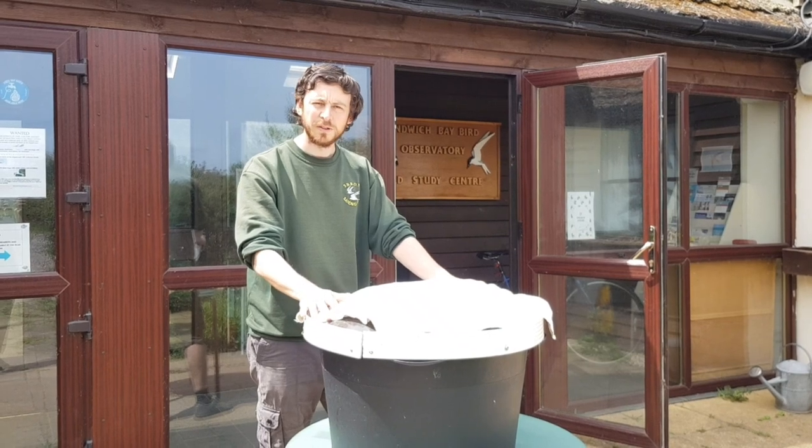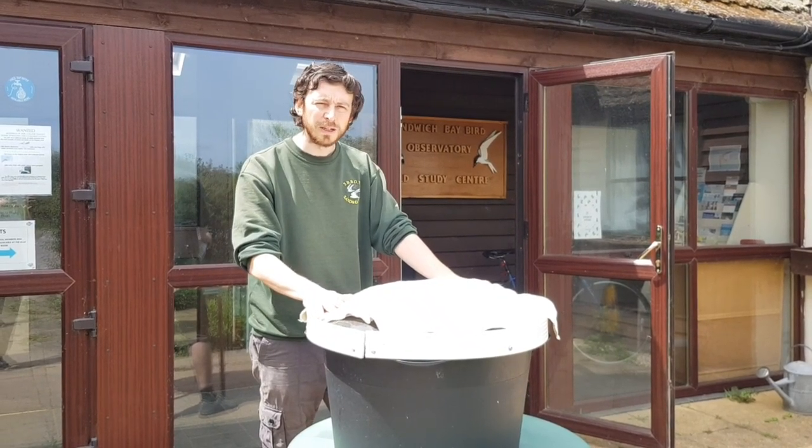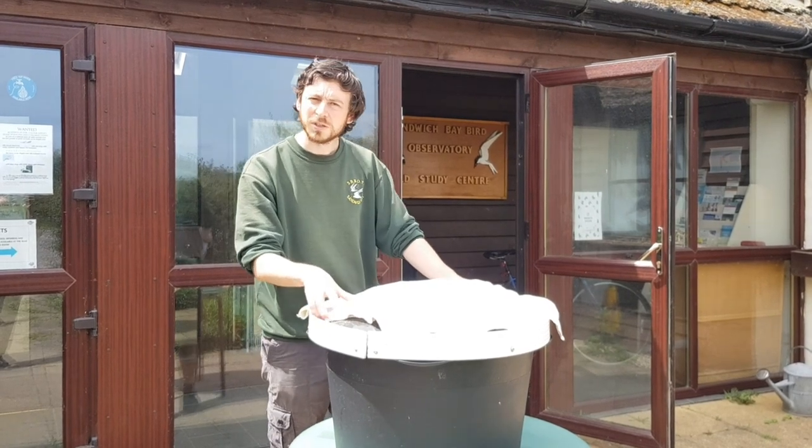As you can see I've taken the moth trap outside. Top tip: they're quite active, so if you're doing this at home, don't do it indoors. Now I'm going to see what's inside.